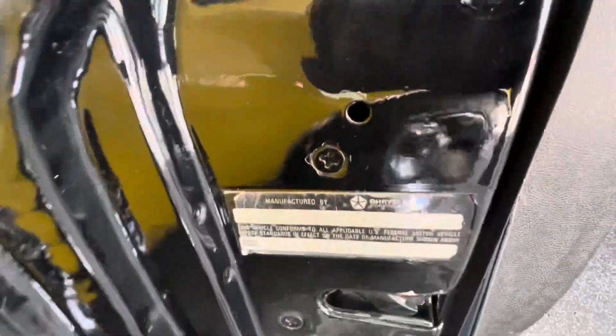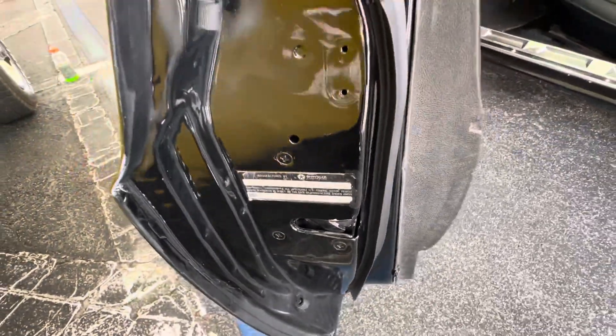It's got an original VIN tag on it. It's been painted around. That's a good sign.